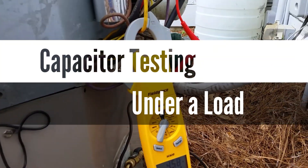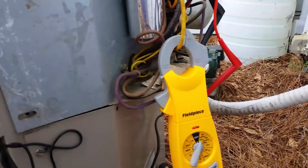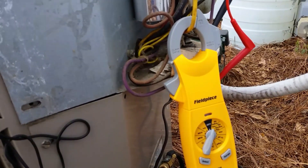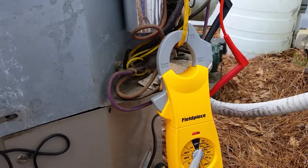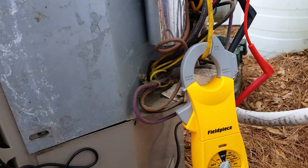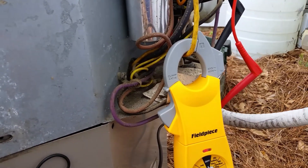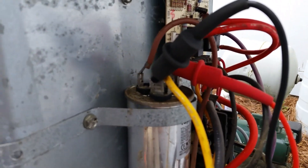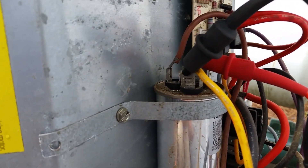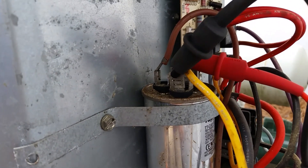I'm just going to make a real quick video — just an example of checking a capacitor under load versus checking it with the power off. I have this thing already hooked up. The system's been running for probably about 20 minutes. It's a whole 2002 Goodman unit. I've got my alligator clips hooked on perm and on the common terminal on the run capacitor.